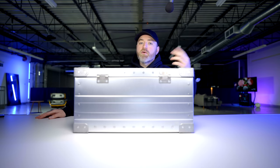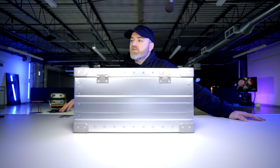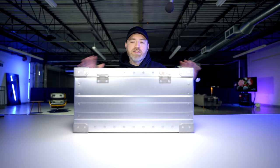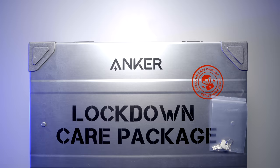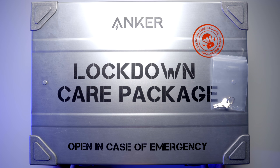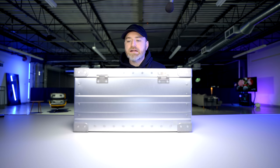We've been on this lockdown for a while now. Anker reached out and said they want to sponsor a video and send the ultimate lockdown care package — a complete mystery. And look at what showed up: 'Lockdown care package, open in case of emergency.' This is robust packaging. I think it could survive more than a lockdown.